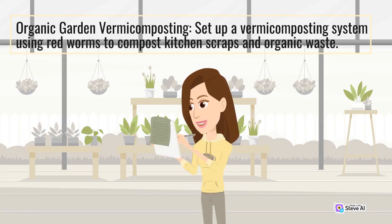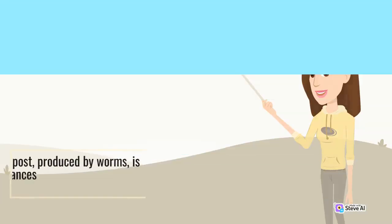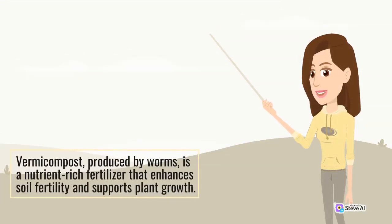Set up a vermicomposting system using red worms to compost kitchen scraps and organic waste. Vermicompost, produced by worms, is a nutrient-rich fertilizer that enhances soil fertility and supports plant growth.